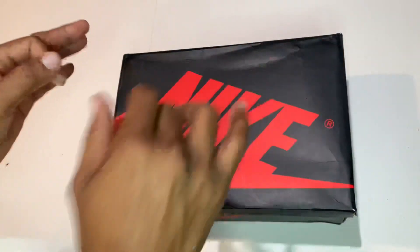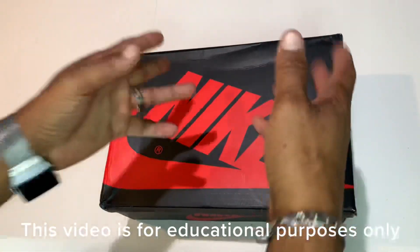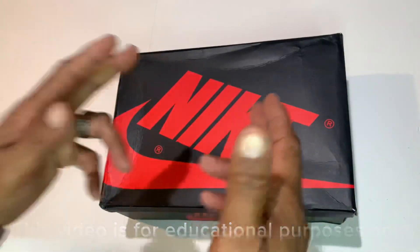Before I get into it, I got to shoot out that disclaimer. I do not condone or authorize the selling or reselling of any UA or replica shoe. If you do so, or if you buy a shoe like that, you're doing it at your own risk.